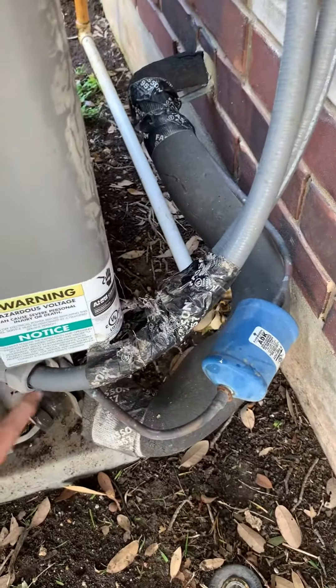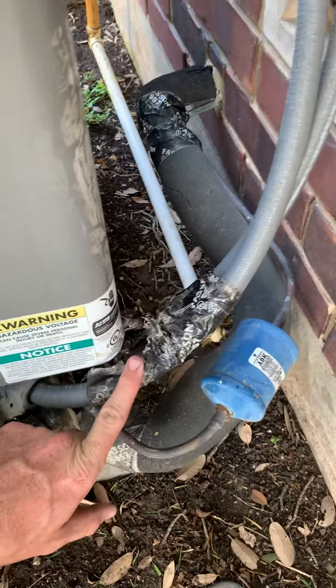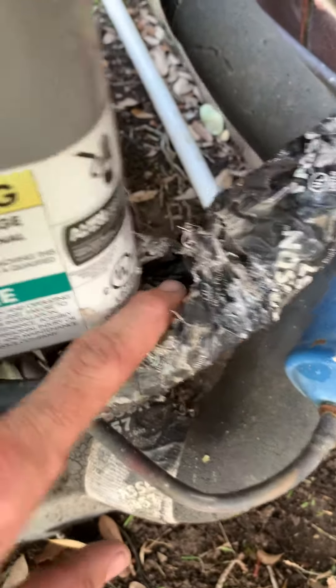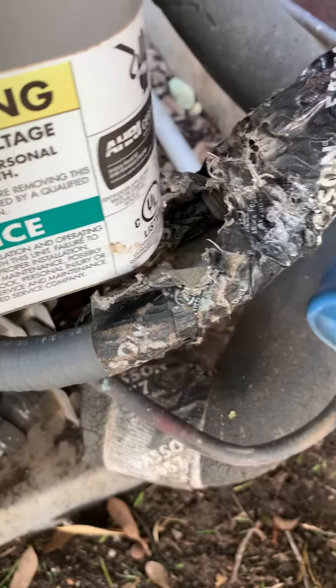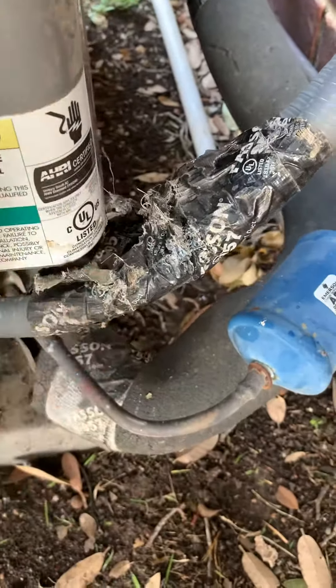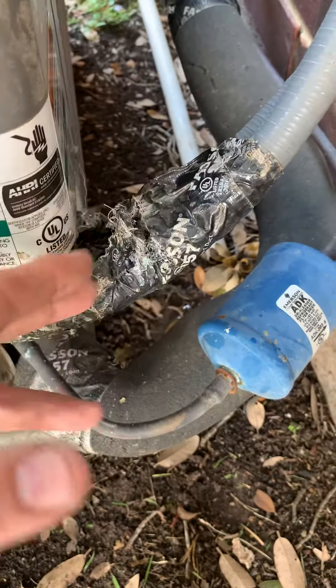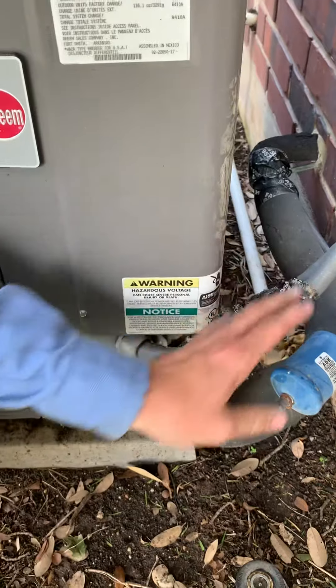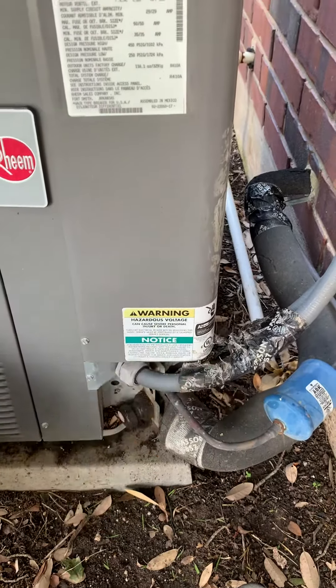The reality is it should be screwed in down here. If you can see where I cut the tape away, those screws right there — that was supposed to be screwed in. They didn't have enough wire so they just did a shortcut, covered it up so nobody could tell, made it look nice and neat. In reality, they were hiding the fact that it's not screwed into the system.